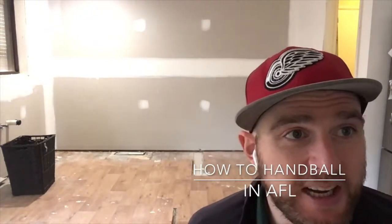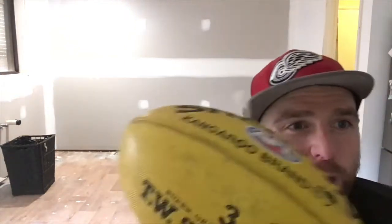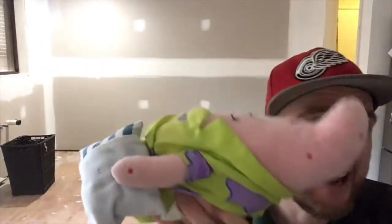Hey, how's it going? Today we're going to be doing how to handball, and you can turn this into a little bit of a game as well. I'm inside today because it's really wet and windy outside. You're going to need a ball. If you're inside like me, I suggest using a soft toy so you don't damage anything. I've also got a basket so I've got something to aim at — you can have something different to aim at or handball to a partner.